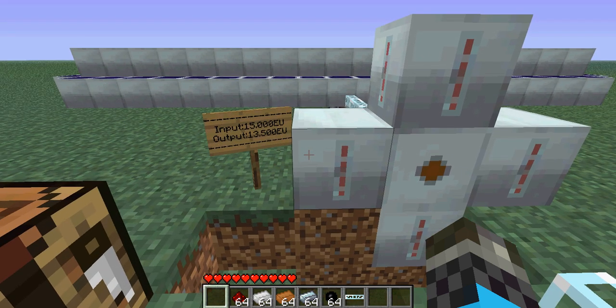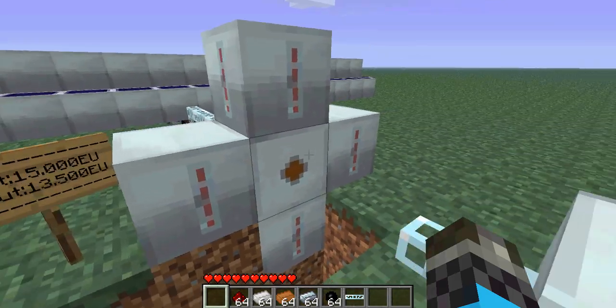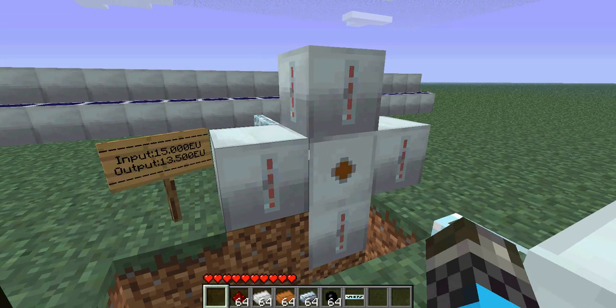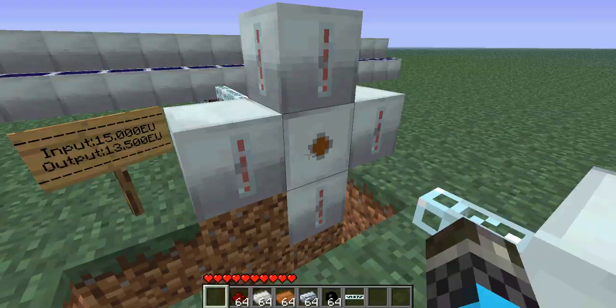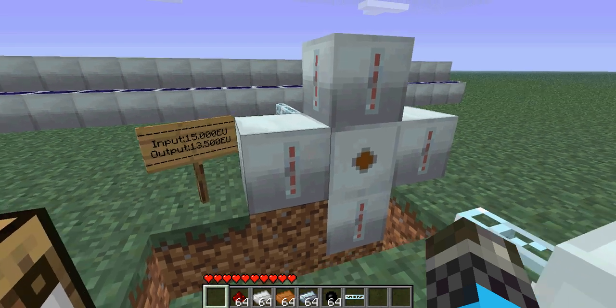So you lose 1,500 EU, but you do gain a lot of storage and it doesn't cost any diamonds. The MFE costs four diamonds, and if you want to make an MFSU it costs an MFE, so that's four diamonds plus six more — ten diamonds total to make an MFSU. If you have 64 electrolyzed water cells it's over 800,000 energy storage, and it's pretty cheap.